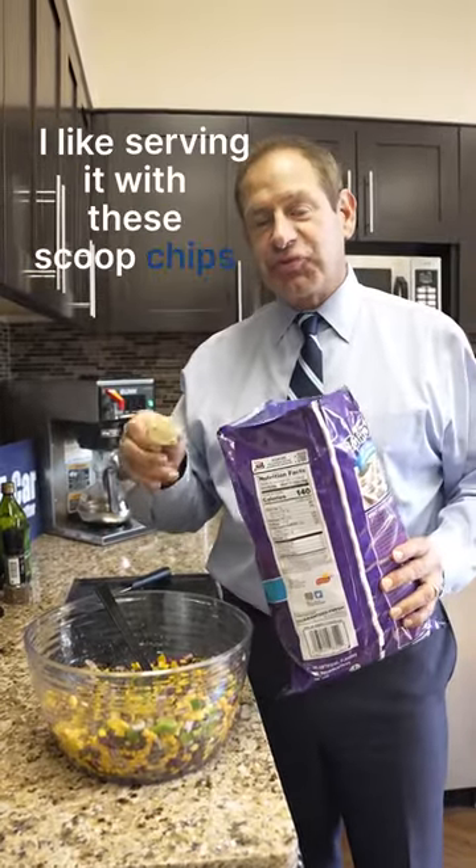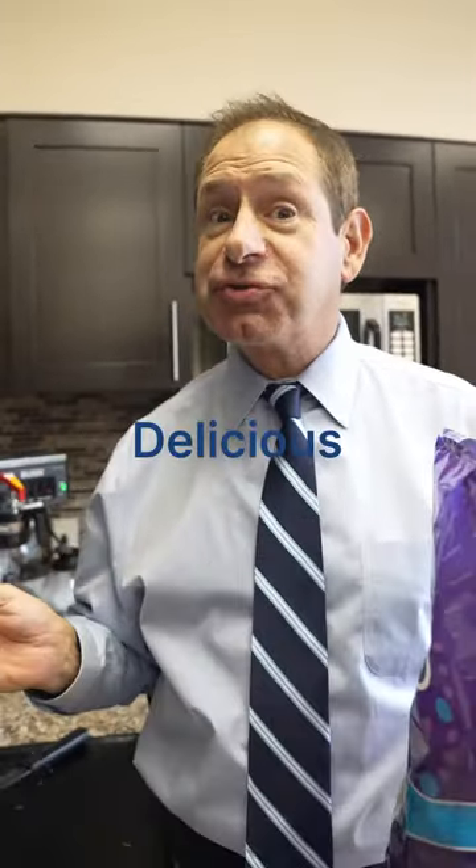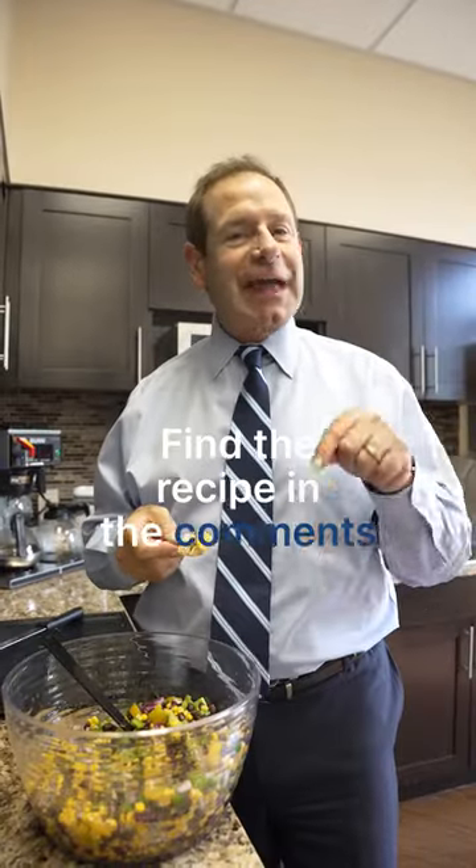I like serving it with scoop chips. It's really pretty good. Delicious! Find the recipe in the comments below.